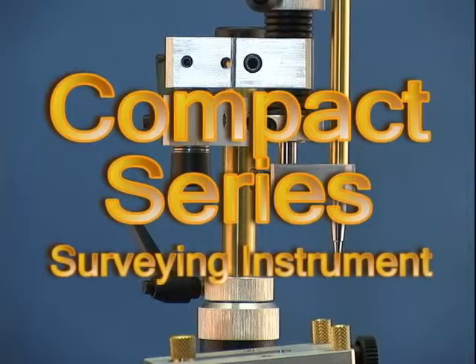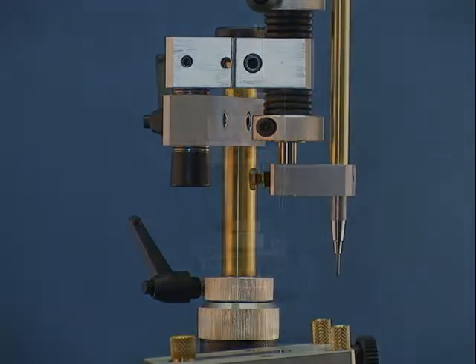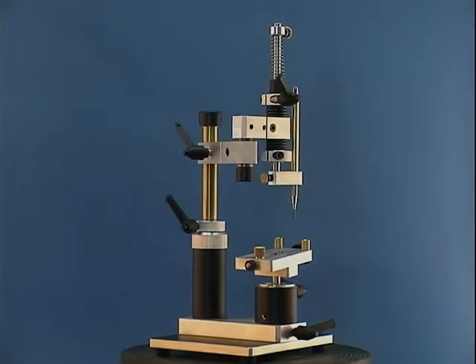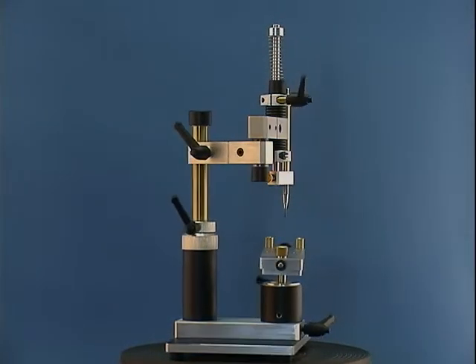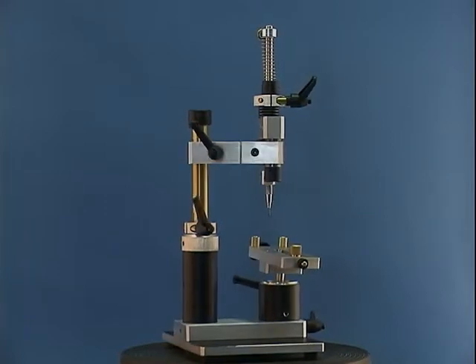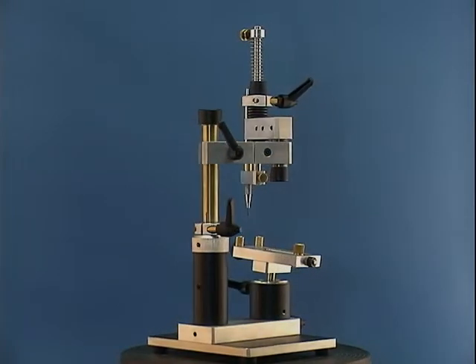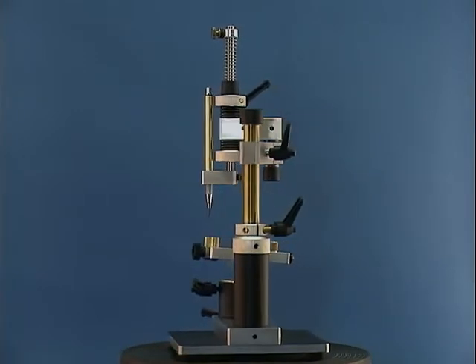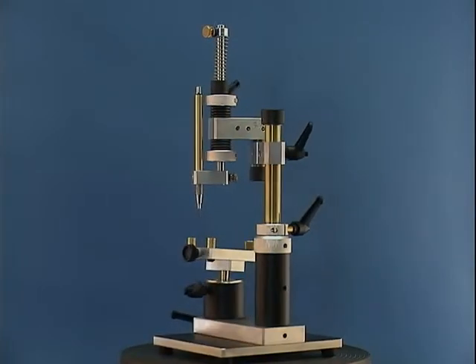Our compact surveyor mill series functions similar to our MX series. It's just in a lighter and smaller format. This makes it ideal for crown and bridge, removable partial denture labs, as well as doctor's offices. When not in use, it can be easily stored away.